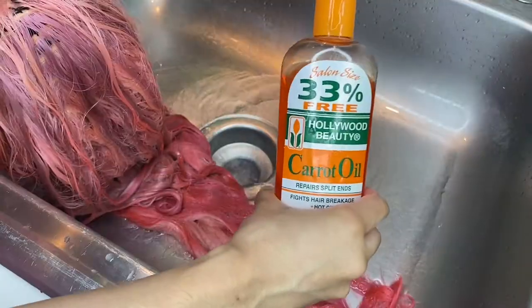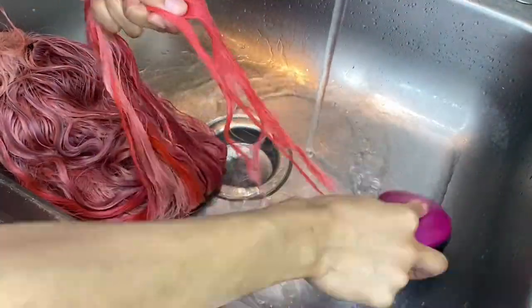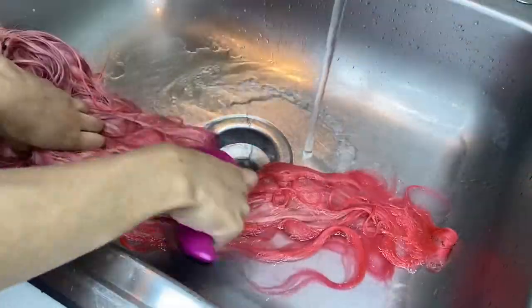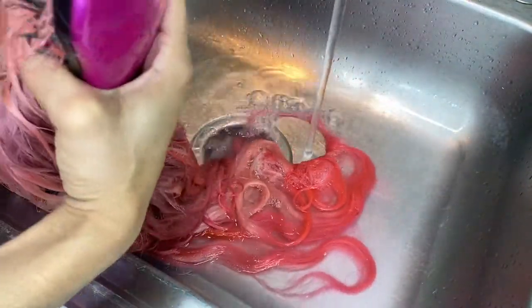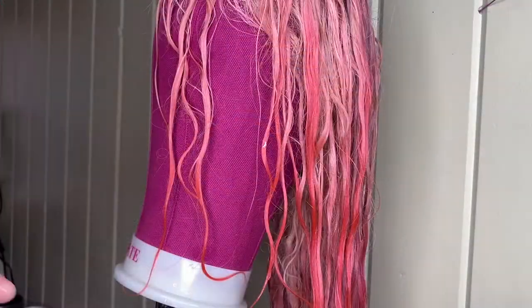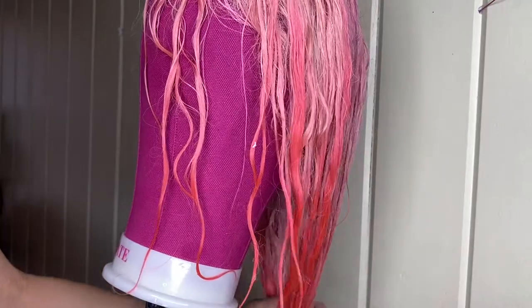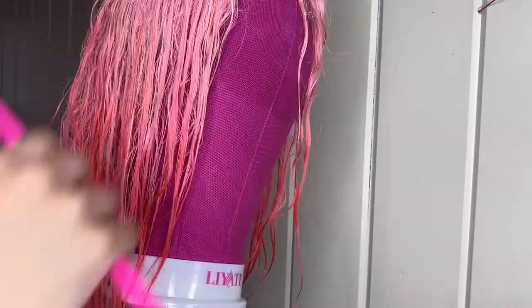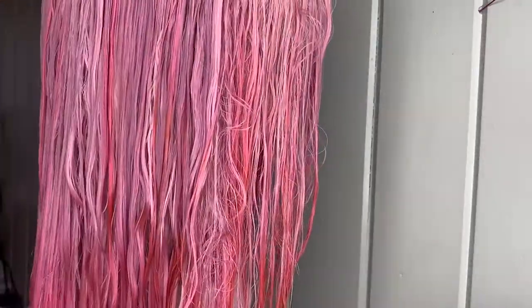Now that we washed the wig, I'm going in with some of my anti-breakage carrot oil. Now I'm just going to detangle the wig all the way through. After detangling, I went in with some more carrot oil and rubbed that through. And here you'll just see me combing through the hair again, just to make sure all the naps are out.